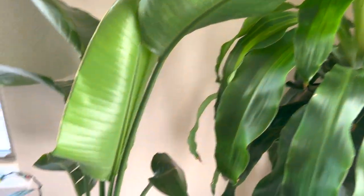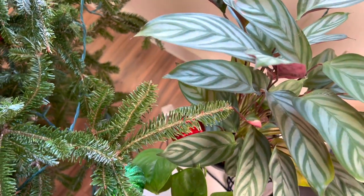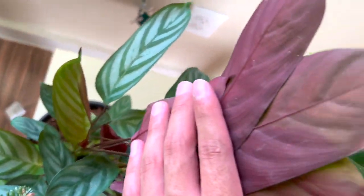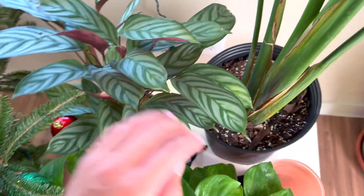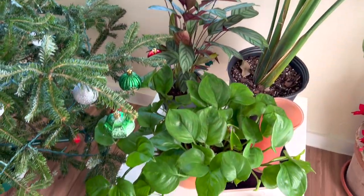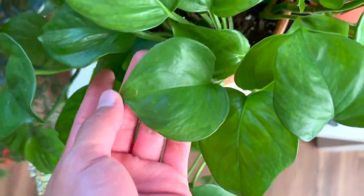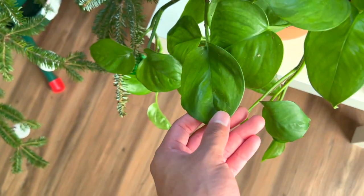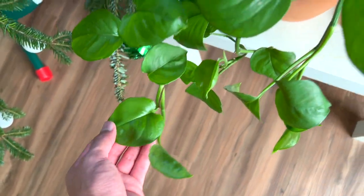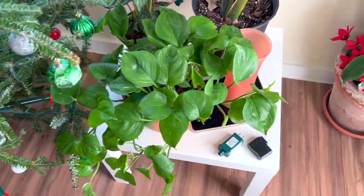We have these two plants over here just chilling and vibing, and a really cute calathea — I'm super happy she's still alive because I'm not the best with calatheas. Look at that new leaf, and I love the maroon on the back — my favorite color. Then we have what might be a golden pothos or maybe a manjula pothos, not entirely sure. She's kind of cute either way.